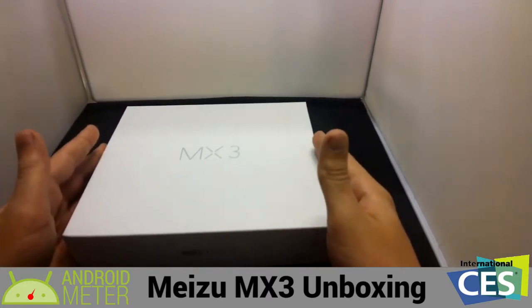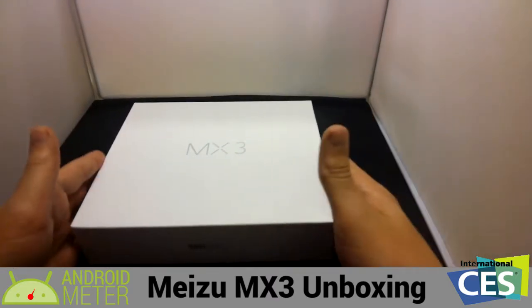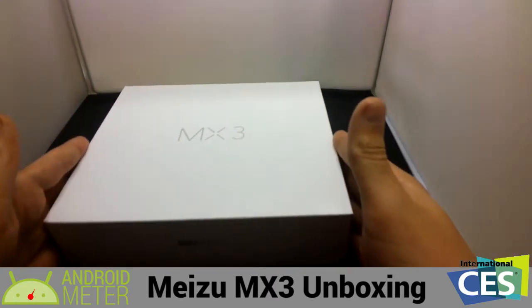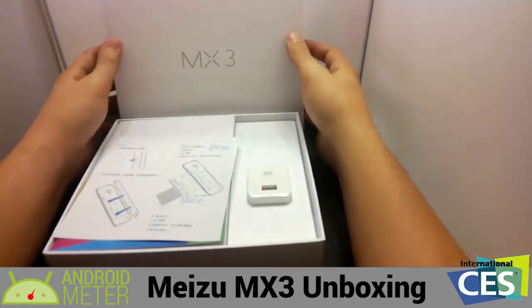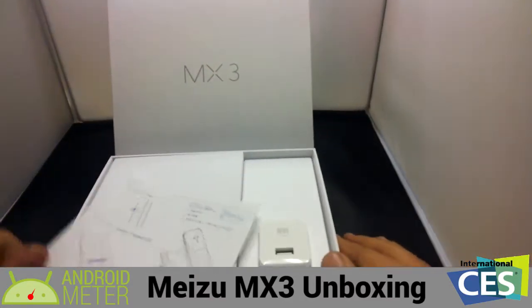So before we do that, I'd like to just unbox it real quick. It's actually a really nice box — the top just slips off. On top, it shows you how to put in a SIM card.